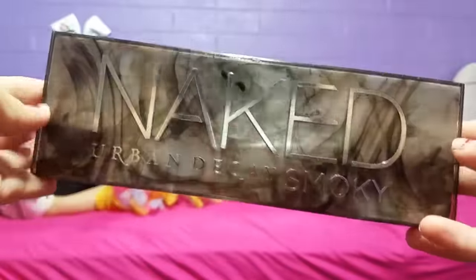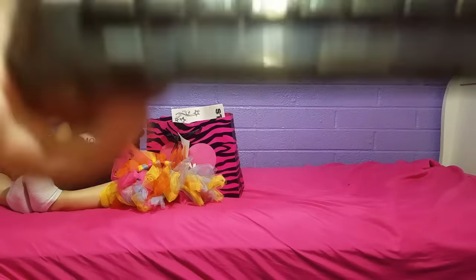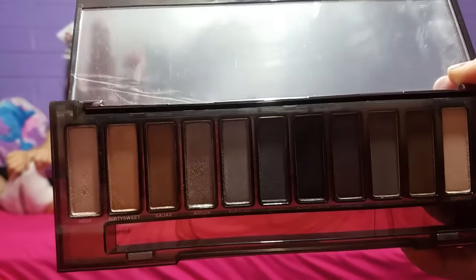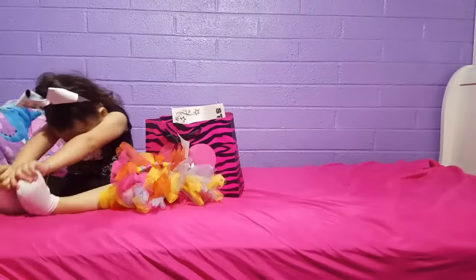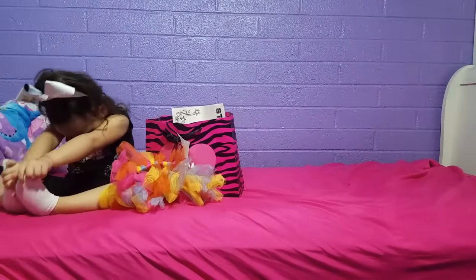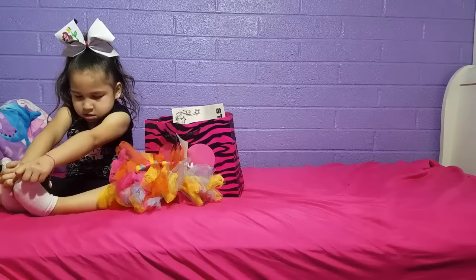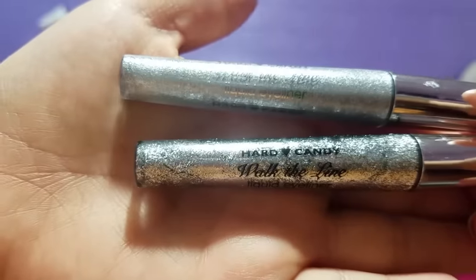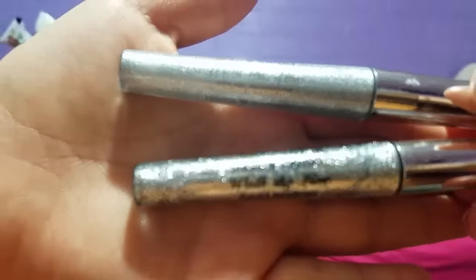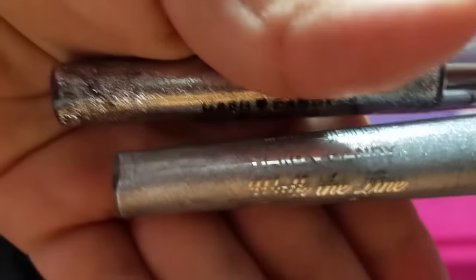So this is some of the stuff we used for her braids. We use our Naked Urban Decay Smoky palette. We use the shades Armor, Slanted, and Dagger. This is Armor, this is Slanted, and this is Dagger — the names are right there. Our mom got her her own Naked Urban Decay palette but we only use it for competition. Then we have these Hard Candy eyeliners called Walk the Line. They're liquid eyeliners — this one's more glittery and this one's a little darker.